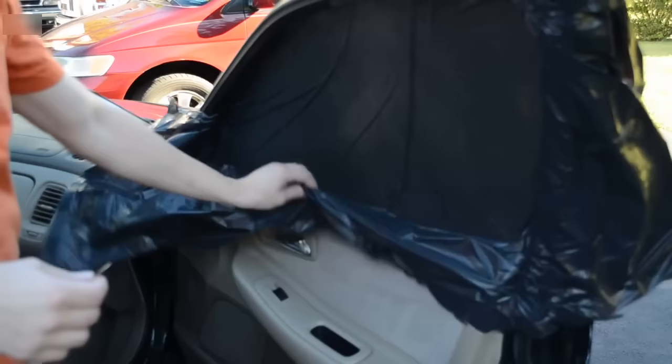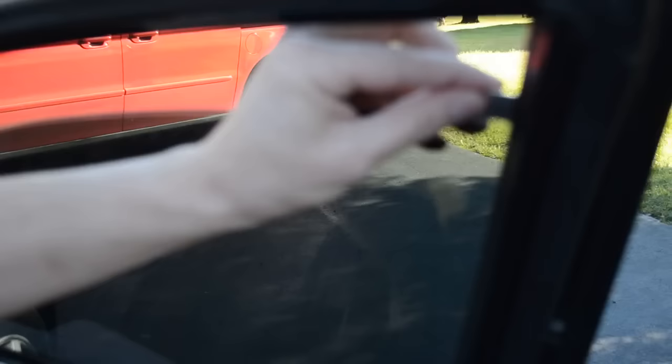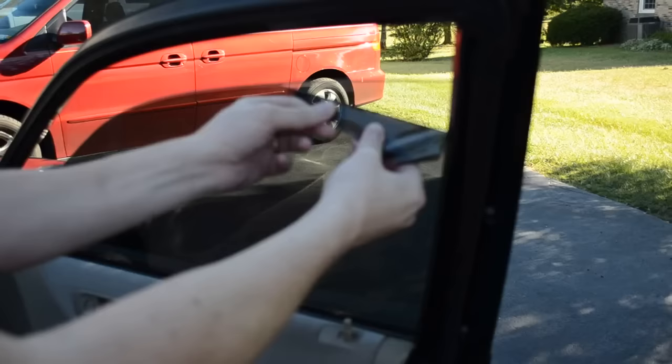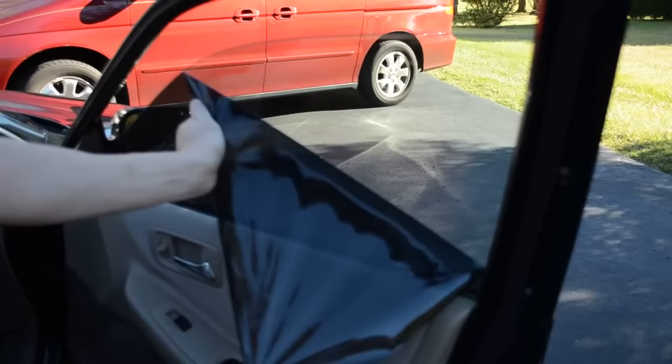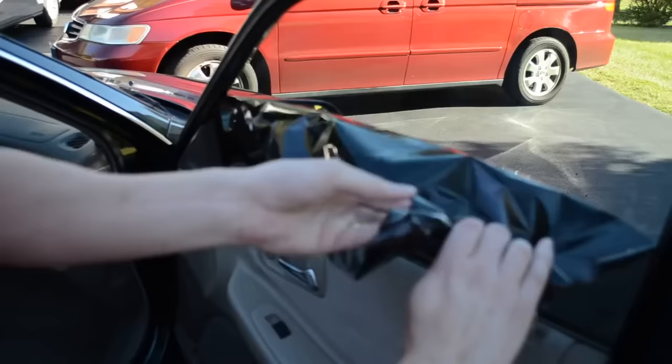Now it is time to take the trash bag off and pull the window down some. You take your razor blade and try to get right under the tint. Then you start pulling. I am still going to have to go over a little bit with the razor blade — there are going to be some spots where glue is still on the window, but there is not a whole lot. As you can see it is coming right off.